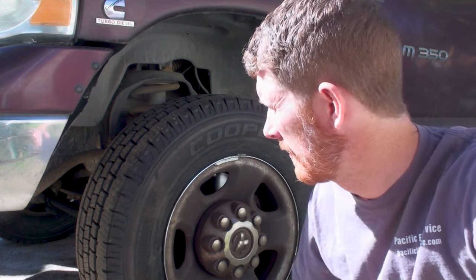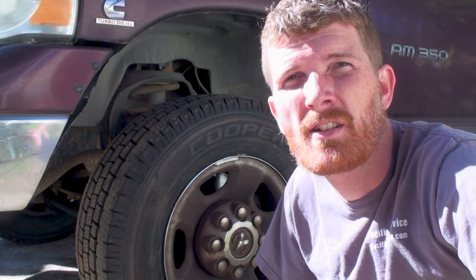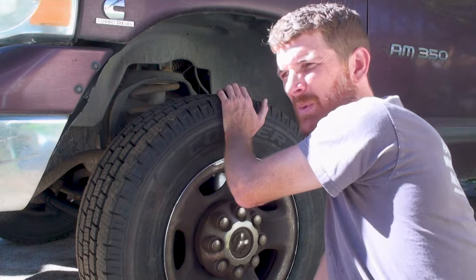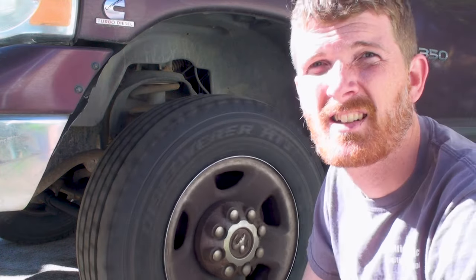Hey guys, so today I'm going to show you how to change the upper and lower ball joints on a 2004 Dodge Ram, as well as the wheel bearing and front U-joints. This has some play in there and the bearing is starting to go bad. This truck has almost three hundred thousand miles on it, so we'll go ahead and tear into it.